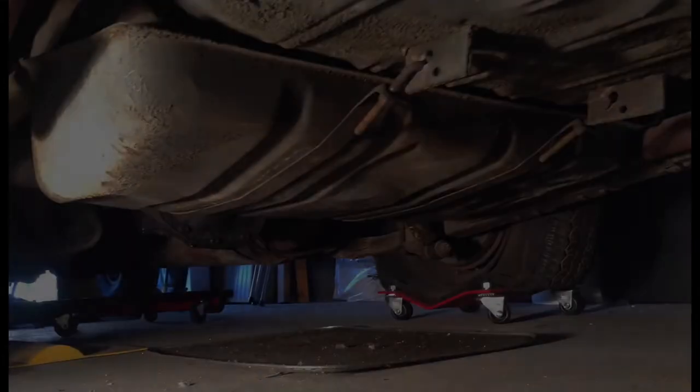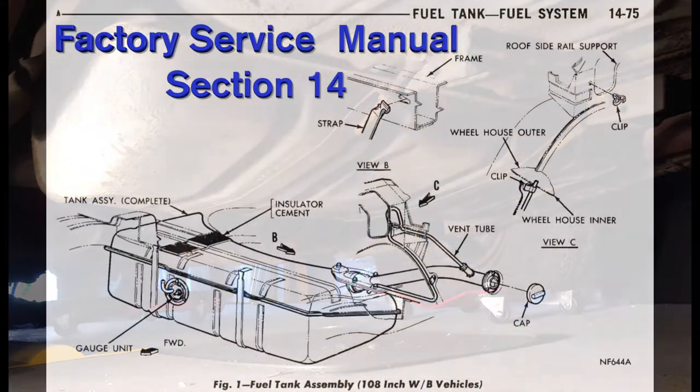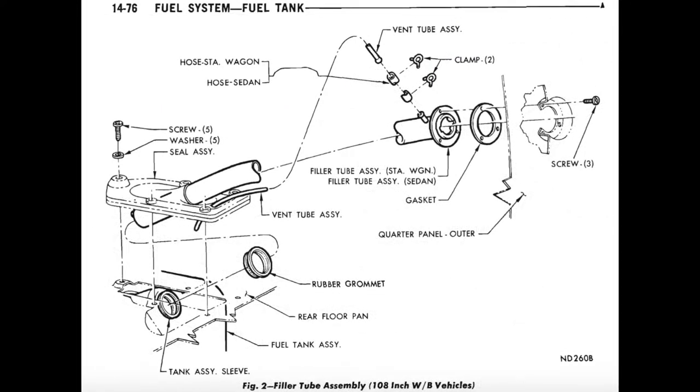I will be restoring the gas tank system in my 1969 Plymouth Barracuda Fastback. Refer to the Plymouth Factory Manual for details. On all 108-inch wheelbase models, the fuel tank has an 18-gallon capacity.